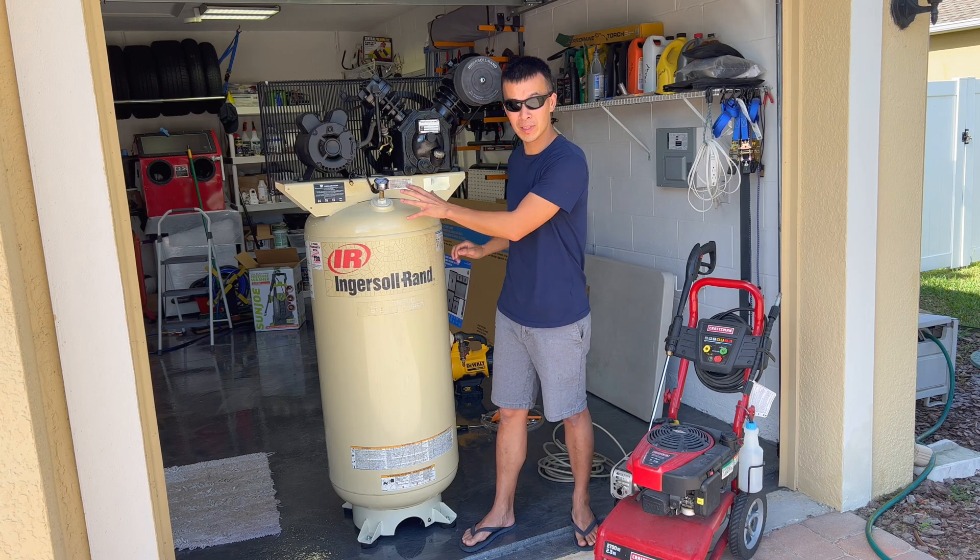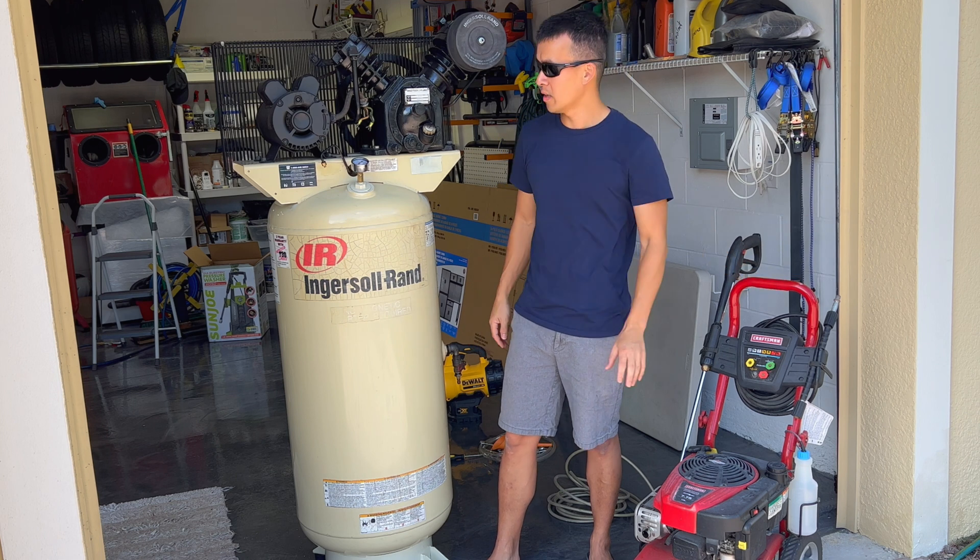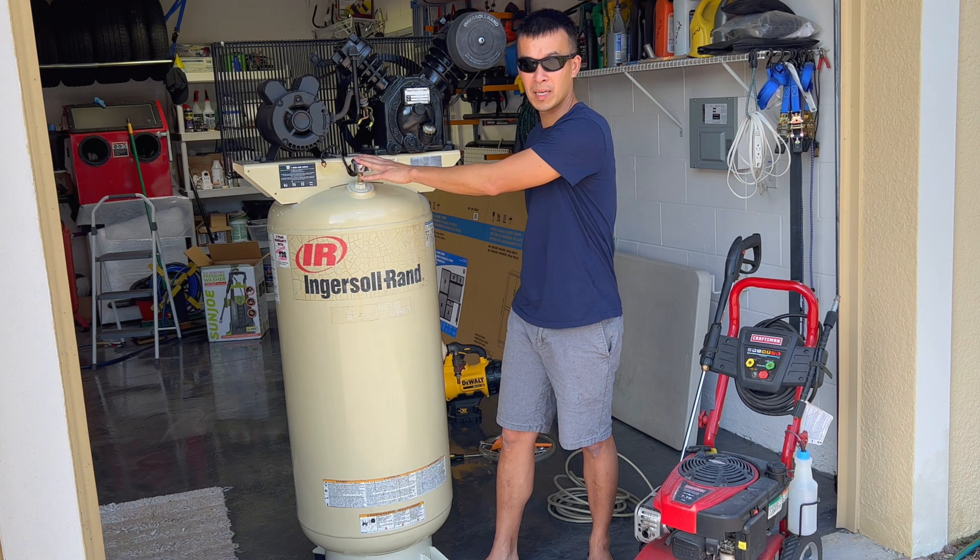On today's video, we're going to be doing a hydrostatic pressure test on the 60 gallon Ingersoll Rand tank using my pressure cleaner and a valve gauge up to 300 PSI, so stay tuned.